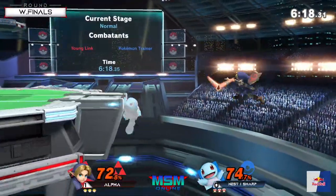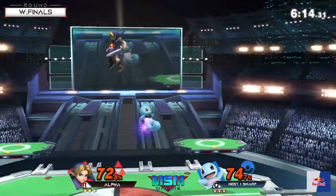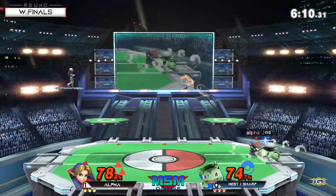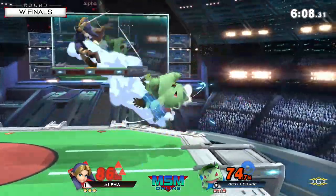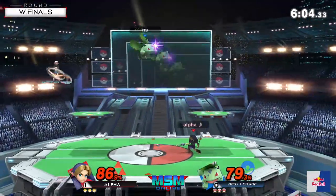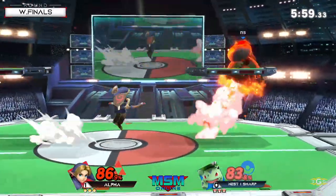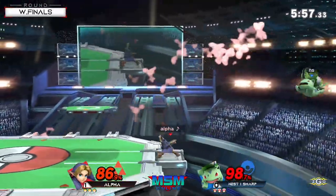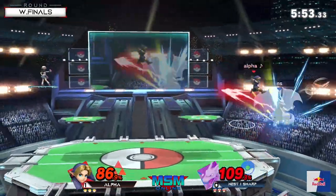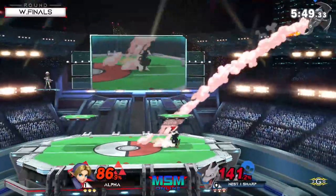Excellent forward air to get through the fire. Nice edgeguard here coming out from Sharp, looking to take a prime position to read a landing from Alpha, but unfortunately unable to find one - switching to Ivysaur. Ivysaur when he's near the ledge is a really good idea, just because he forces him off stage. That down air is always a threat on the way that Young Link tends to recover. Down air is a threat, vine is a threat, razor leaf is a threat - Ivysaur is definitely one of those mid-range characters for sure.